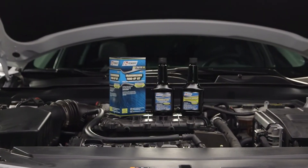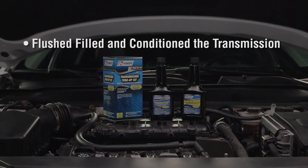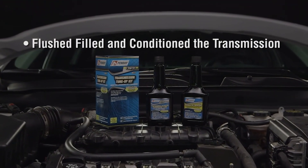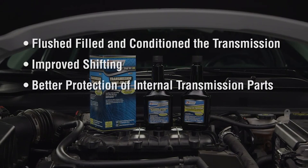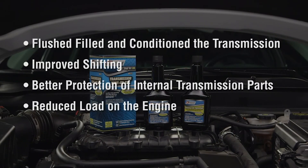Do a final test drive of the vehicle to ensure it runs properly after service. In summary, this process has flushed, filled, and conditioned the transmission. The benefits of transmission fluid service include improved shifting, better protection of internal transmission parts, and reduced load on the engine.